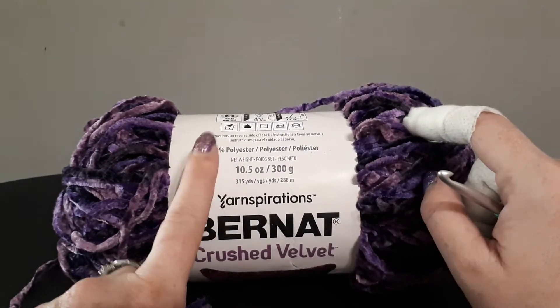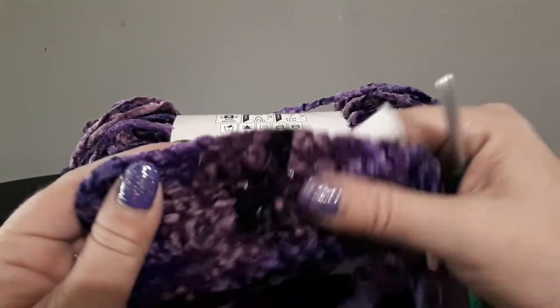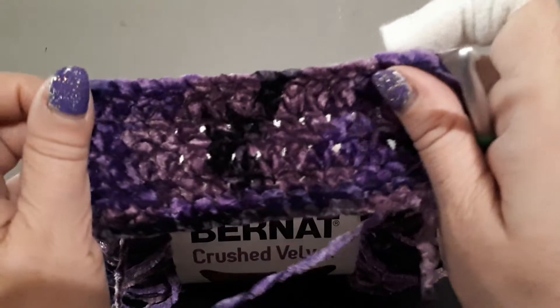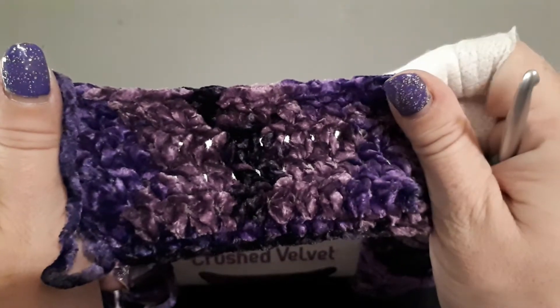This is 100% polyester. That is what it's looking like crocheted up. I absolutely love the colors in it.